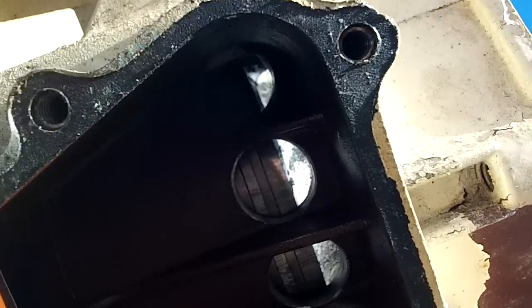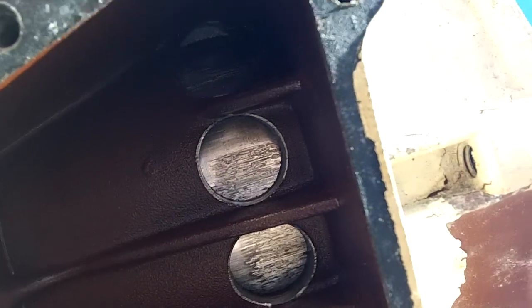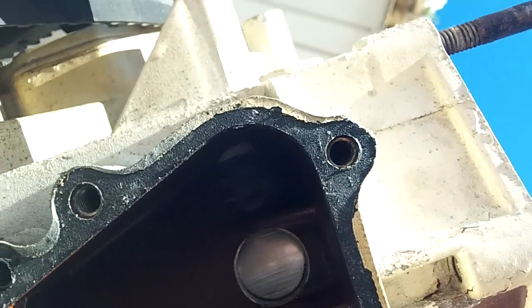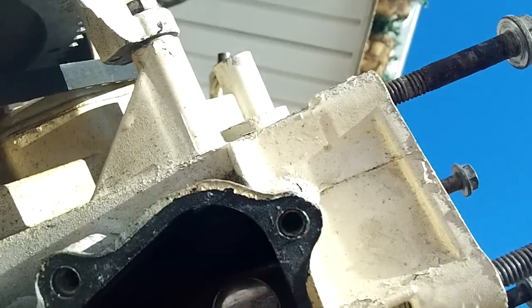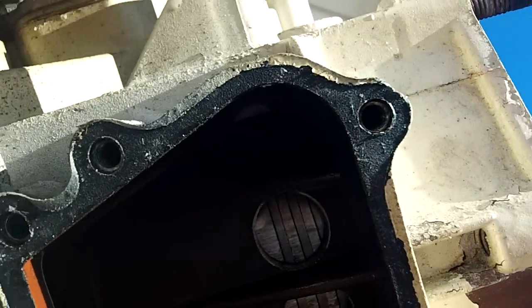Compression was good — 80 pounds in all the cylinders. I checked it cold, not after it ran or anything. I don't know if that would make a difference. I'm concerned that under a load condition, maybe the cylinder won't have 80 pounds of compression.